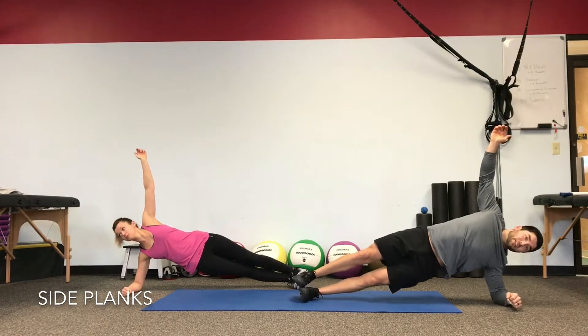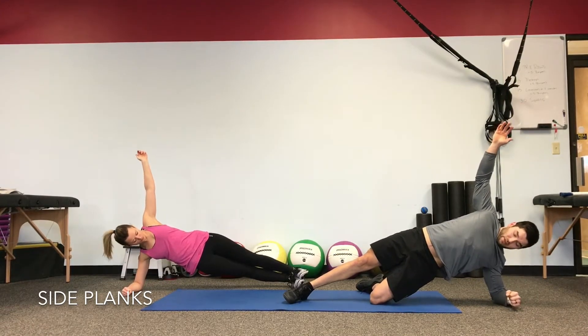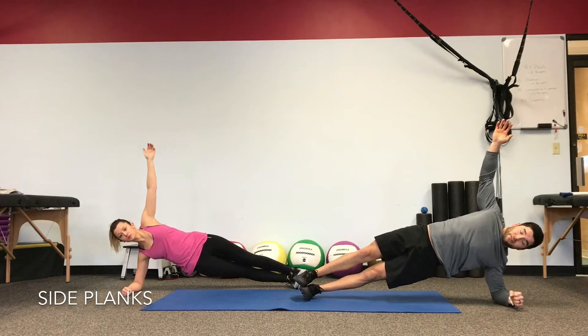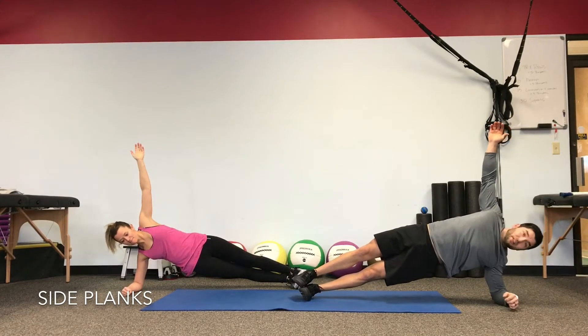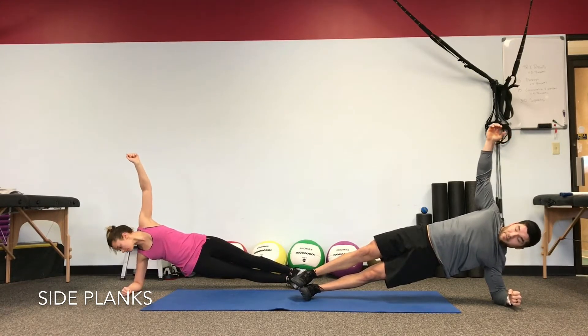Remember your bottom option if you need it — bottom knee can bend to 90 degrees. Keep those hips driving up from the knee. If your shoulder is bothering you, usually the weakest link when you first start doing side planks is the rotator cuff. Use your options when you need to. Nice job at waking things up — still in level one of our lateral stability.